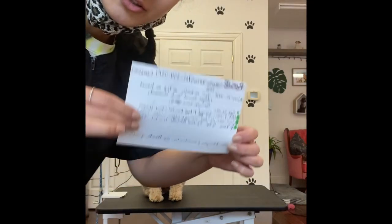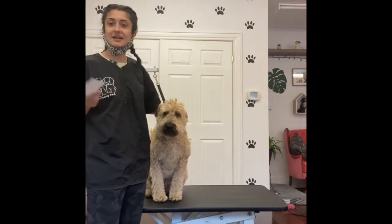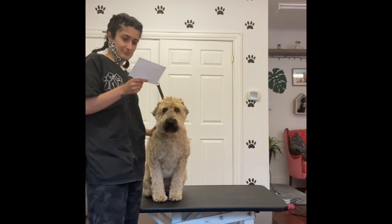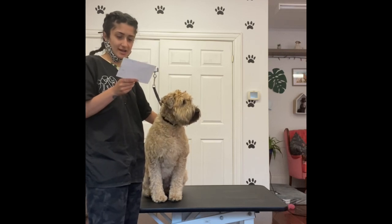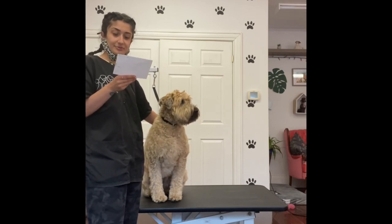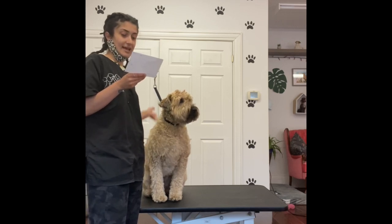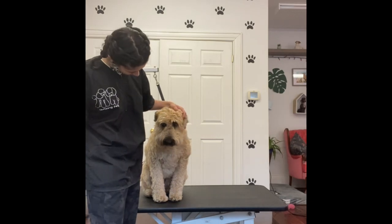Then I'll go over her grooming notes so I can see what type of haircut she gets and if she has any behavioral issues, stuff like that. Rosie gets half inch on the body with a longer head and shorter ears. For notes, I have she has allergies, she has sensitivities, and we're not to give her any treats because it could affect her allergies. And she's a very good girl.